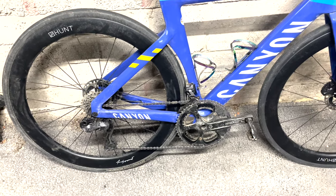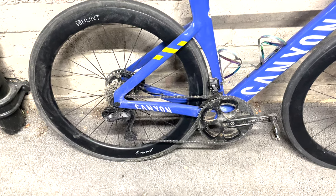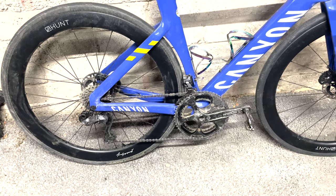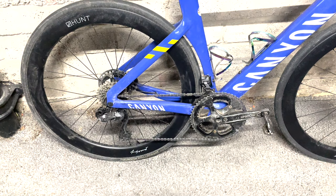Ultegra Di2 — so much better than SRAM. This is going to sound like a load of rubbish, but the shift is quicker, you don't have to wait, and the front mech is so much better. I would highly recommend Shimano over SRAM. I've only ridden this bike about 100k — I had 100k today with some efforts.